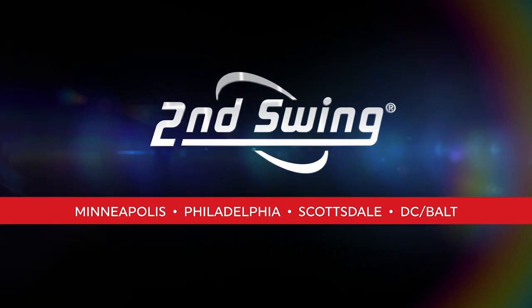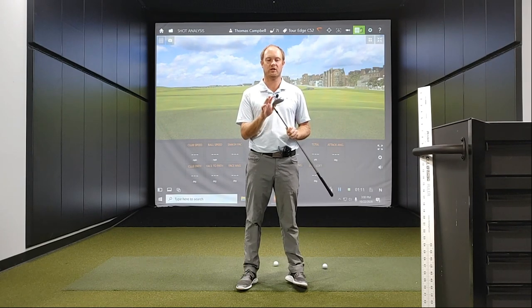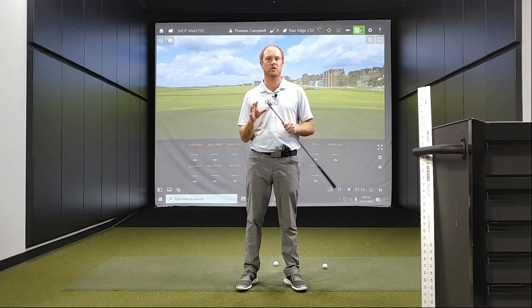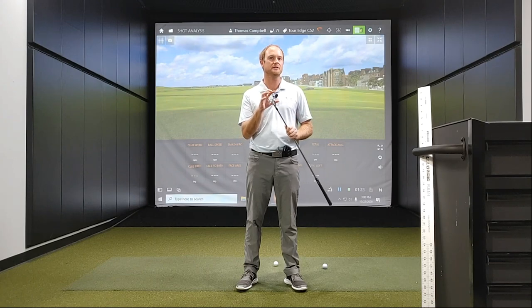Hey golfers, it's Thomas Campbell, master club fitter at Second Swing. Today I am going to be introducing the new Torege Hot Launch C521 irons. I'm excited to take a look at some numbers and hit a few shots with these irons, but first I'm just going to talk about the technical details with regards to these clubs.